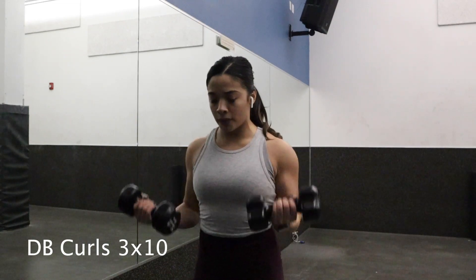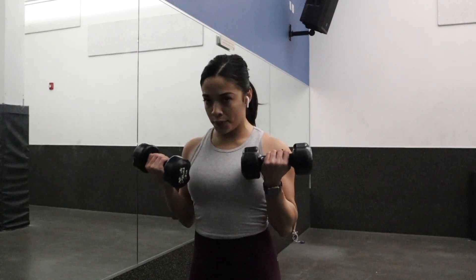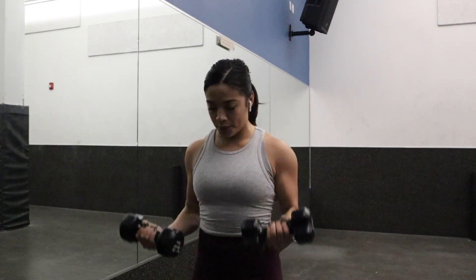Now I'm doing some curls. Don't rush through them just to get it over with — make sure you're connecting with your muscles, thinking about the exact muscle you want to work, tightening it up as you curl.